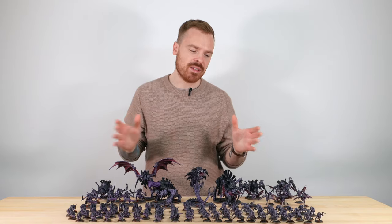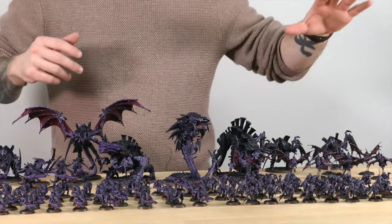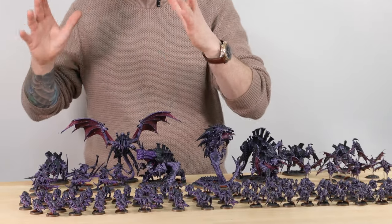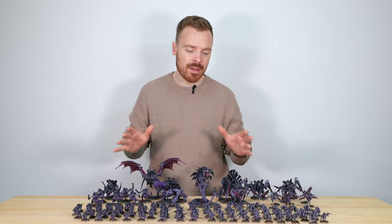This vast swarm comprises a whole host of Tyranid favourites. We've got loads of Hormagaunts — that's 40 of them — 40 Termagants, a load of Gargoyles, three Carnifexes, a Tervigon, a Mawloc, an Exocrine, a Flying Hive Tyrant, and to finish off, what Tyranid force would not be complete without some Warriors. So let's jump in and have a look at this awesome army of Tyranids.